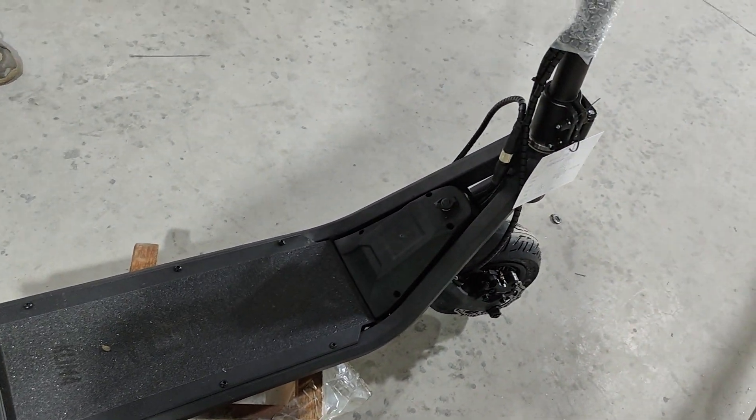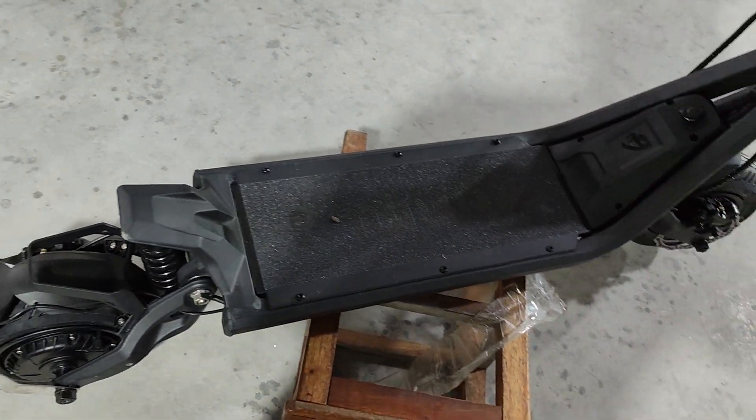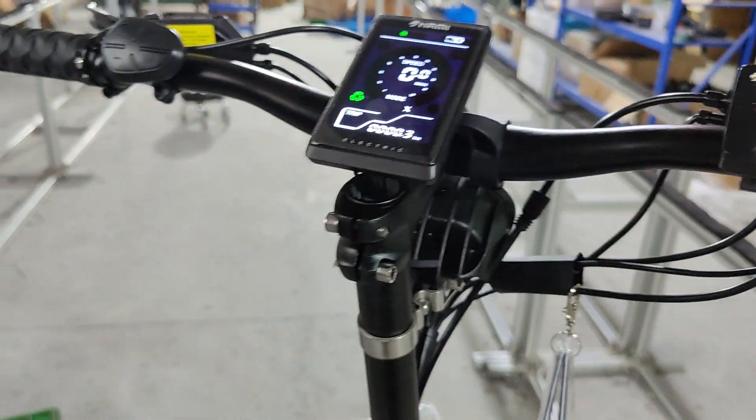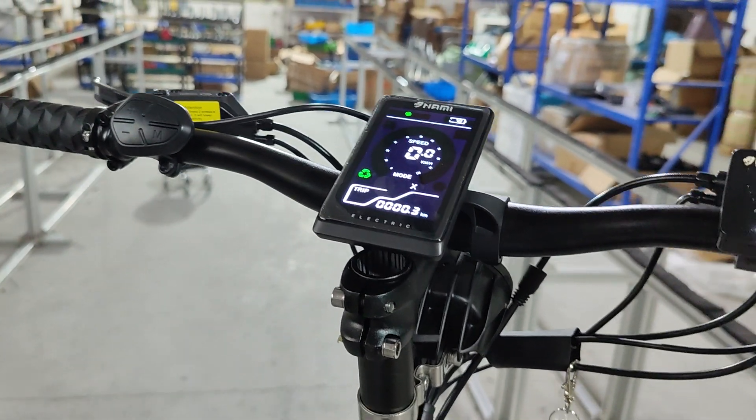Hi guys, it's Michael here. I'm going to show you some changes we have done to the NANI speeder in terms of electric systems. I've used the Klima as an example, but they are basically the same for all models.